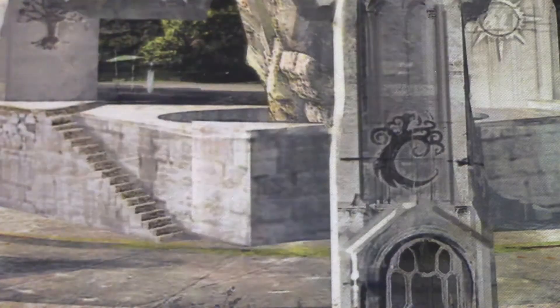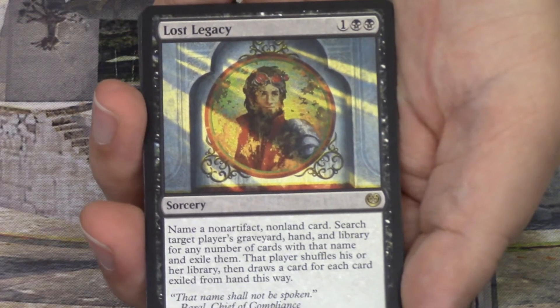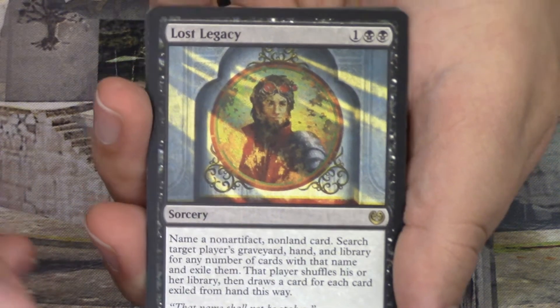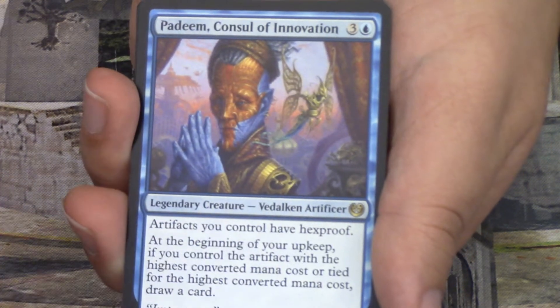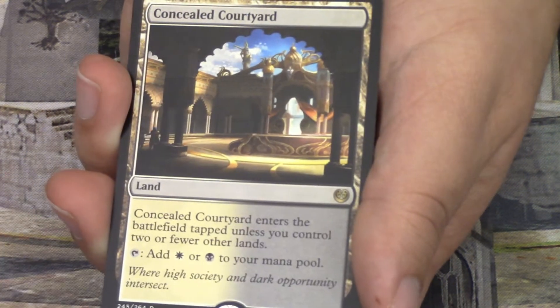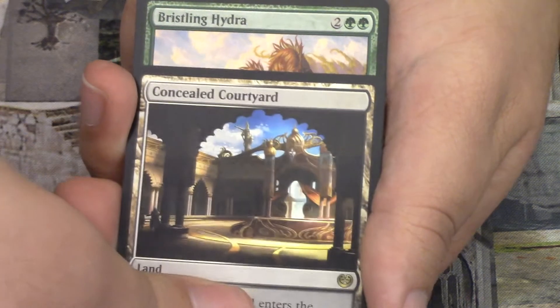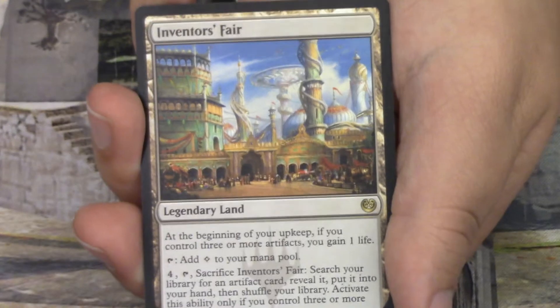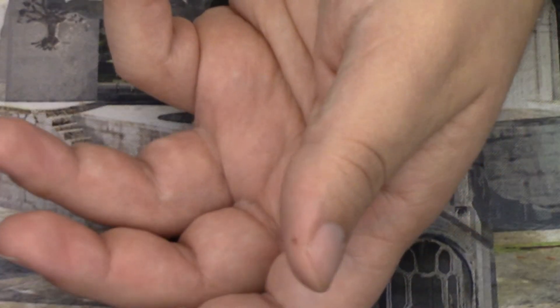Let's quickly go over what we got: Lost Legacy, Padeem Consul of Innovation, the Concealed Courtyard dual land, the Bristling Hydra, and the Inventor's Fair. Now let's open this Buy-a-Box Standard Showdown promo pack and give ourselves a Christmas present.